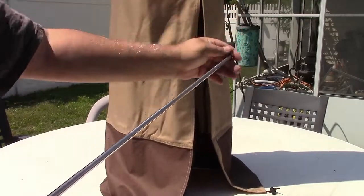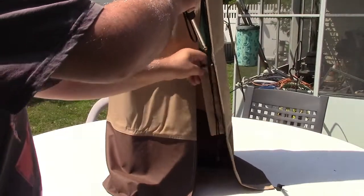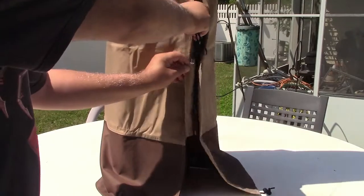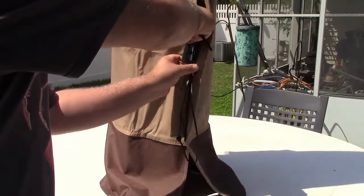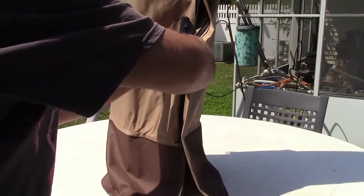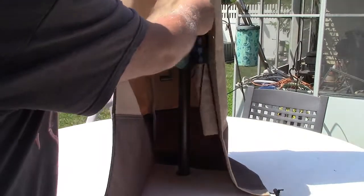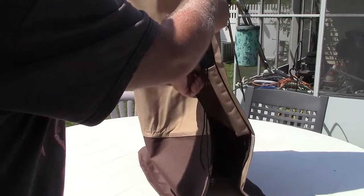Now the zipper comes down. What you can do is take the extension rod — there's a nice little storage pocket right in here for it that it'll fit in. There we are, right there. It'll just stay there so it's ready for next time. And the zipper you can just send all the way down, just so it doesn't get stuck.